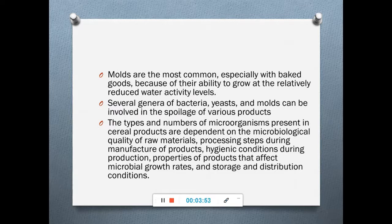Molds are the most common spoilage-causing organisms in baked goods because of their ability to grow at relatively reduced water activity levels. Various bacteria as well as molds grow on cereal products, and the type and number of microorganisms present depend on the microbiological quality of the raw materials, processing steps, hygiene conditions during production, product properties affecting microbial growth, and storage and distribution conditions.